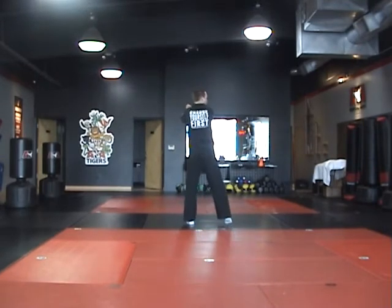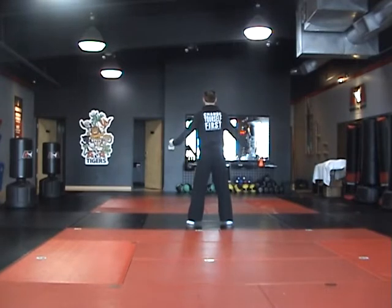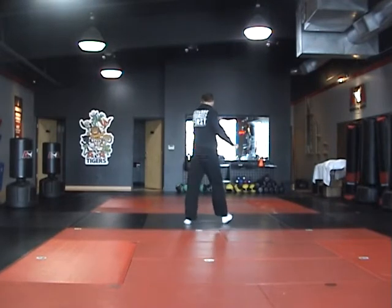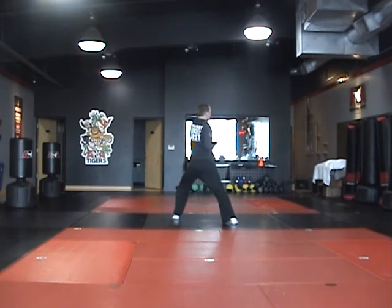Right foot will step over to the parallel stance. Then right foot steps back to back stance. Left, double up the corner ball. Right foot steps to parallel. Left, number three front kick. Land your front stance, point, right first punch.